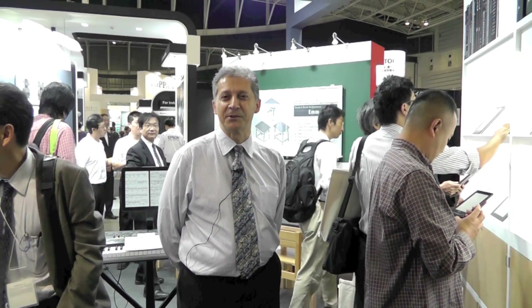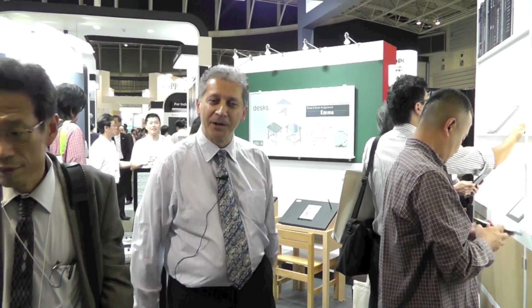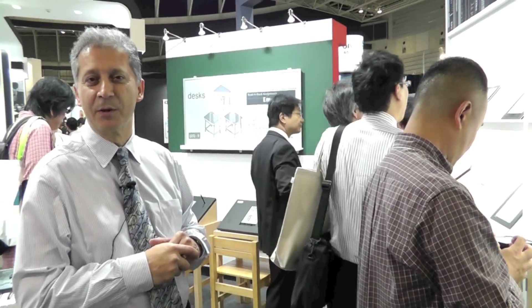Hello and welcome to the e-Ink booth at the Flat Panel Display International Show. Over here we have a product that everybody recognizes, which is an e-reader.